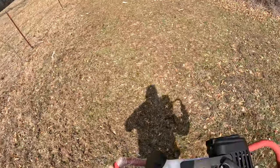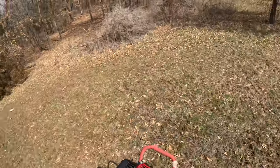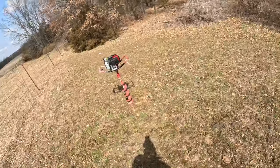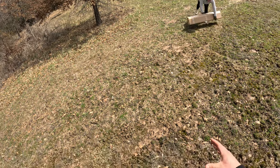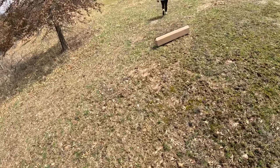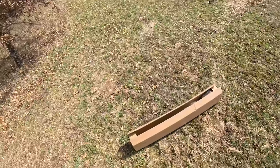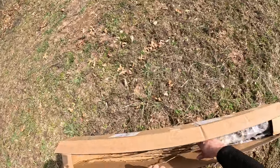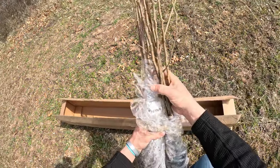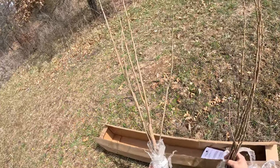These trees need 30 feet of space all around. They're a little close right now but I'm going to be cutting these other trees out, so we'll have room. We're definitely going to have to protect these because being out in the middle of the field, bucks are gonna see them and rub on them. So we're gonna have to have a fence around them. These aren't cheap, so I definitely want to try to keep them protected.